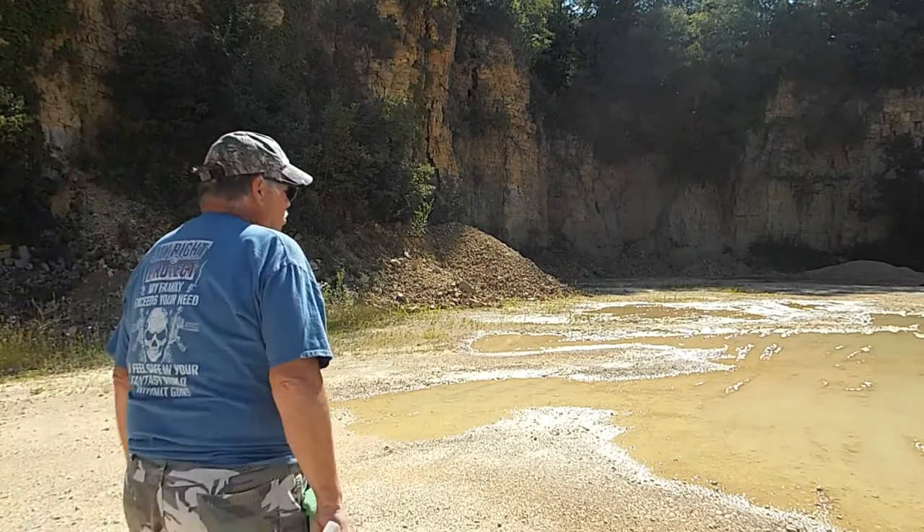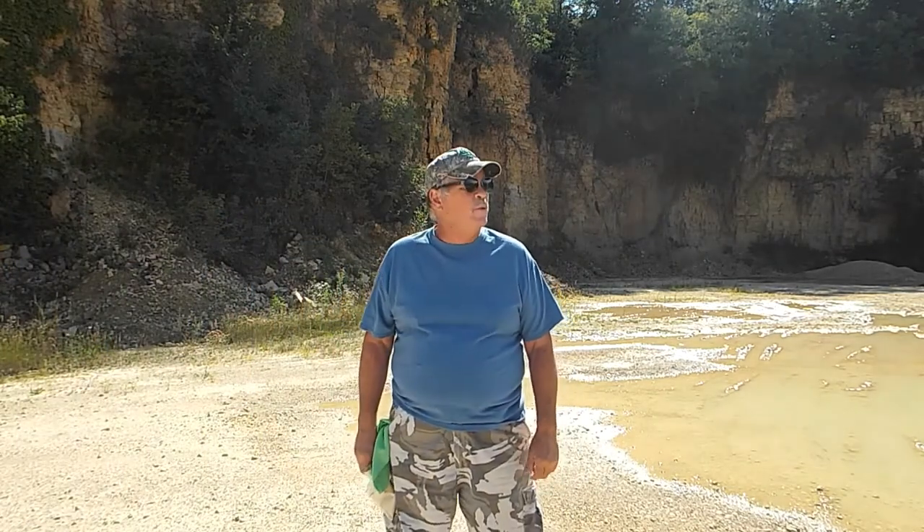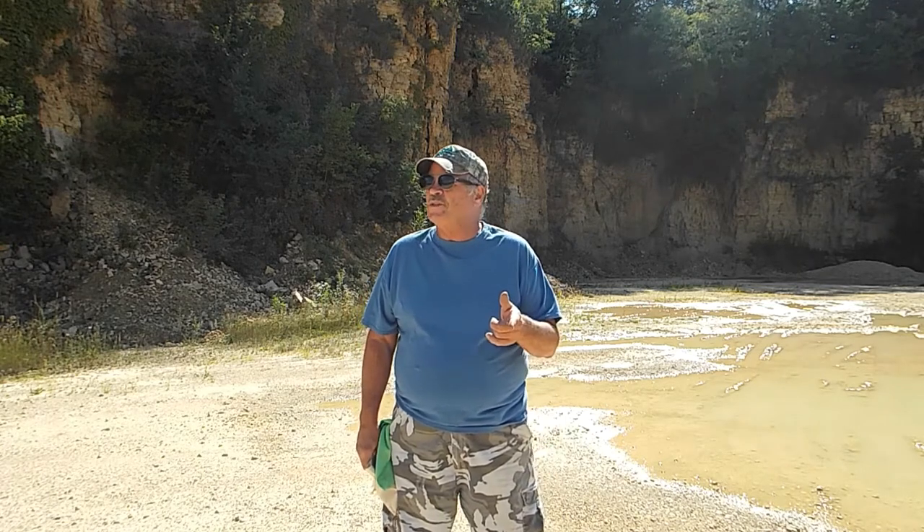Hi guys, SuperMech here. What a lovely day out here at the range. I love this weather. Anyway, just going to show you something quick.